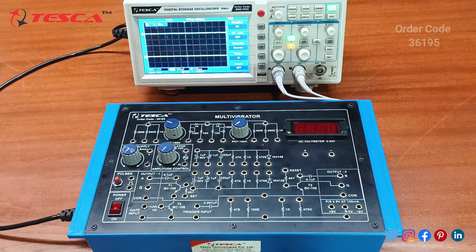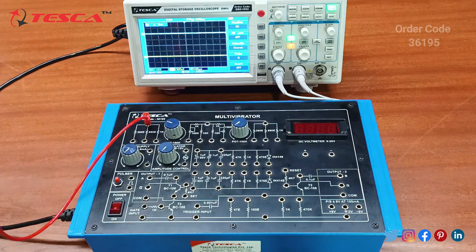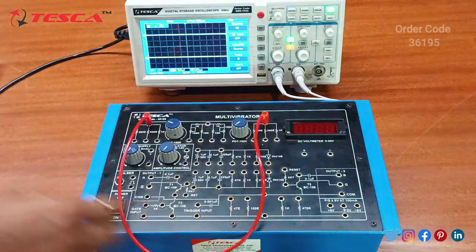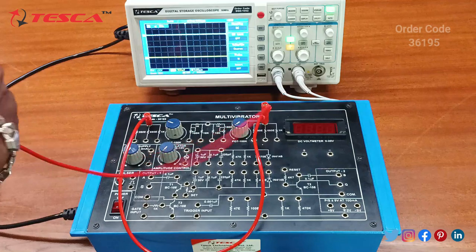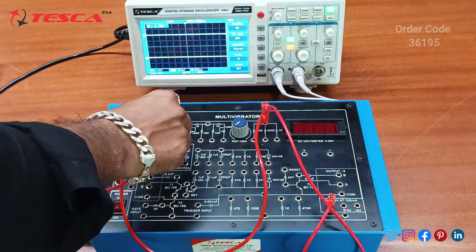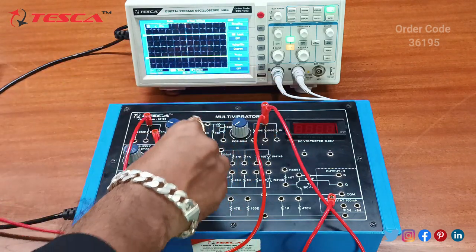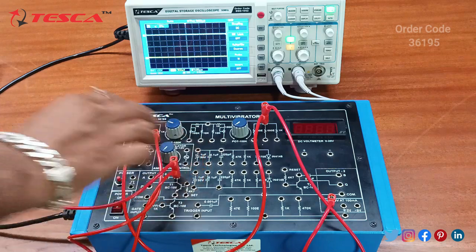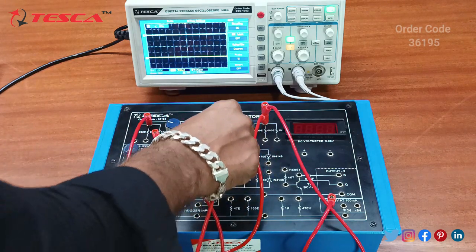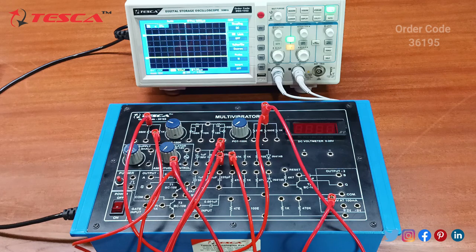Now we are going to perform another experiment: to design and make a bi-stable multivibrator and to study its DC conditions. For that, firstly we need to do the connections. We will connect the resistance section with this resistance and connect the other end with plus 9V. Then we will connect the 1K resistance with transistor 1 and connect the other end of the transistor to 220 pF, and connect the 220 pF with the 47K resistance.